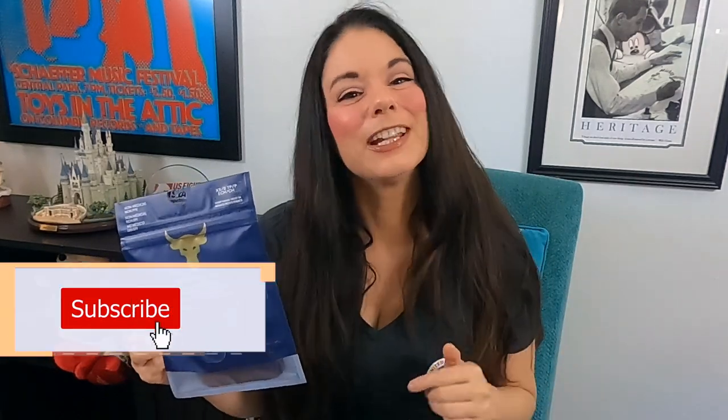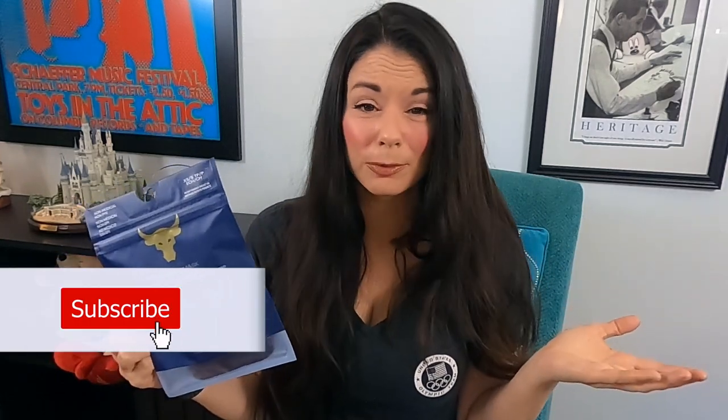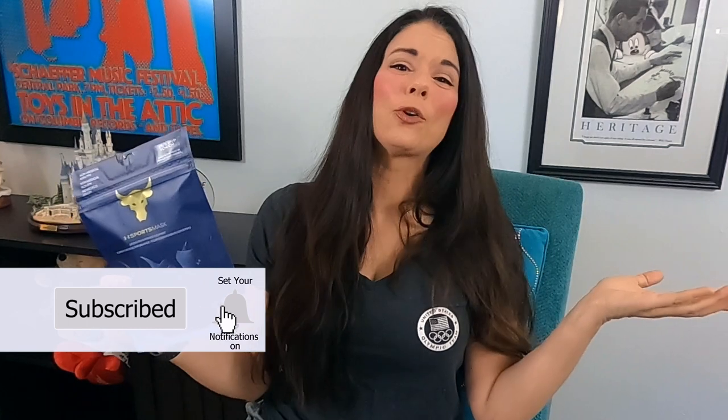But before we start, if you're new here, hit that subscribe button and then hit the bell icon right next to it so you never miss a video. And if you're not new here but you still haven't subscribed, what are you waiting for? Just go ahead and get that out of the way.